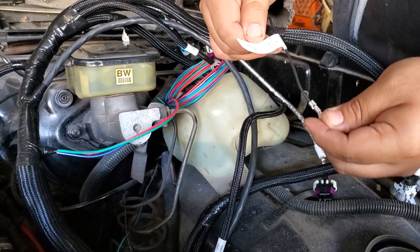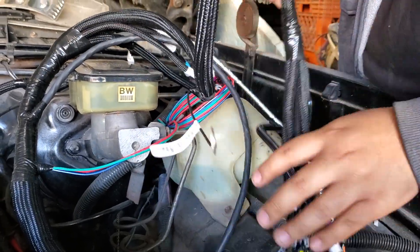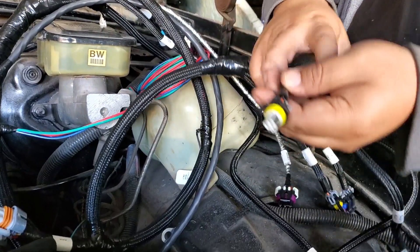This looks like a ground. This goes to connect to the cylinder head. And this is the throttle position sensor.